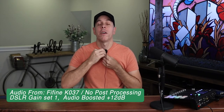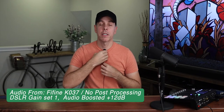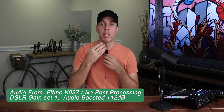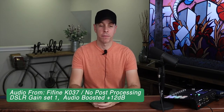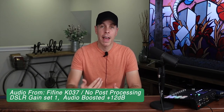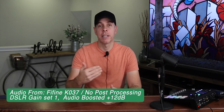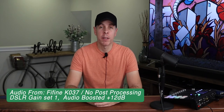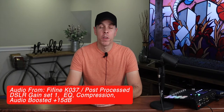Now I'm gonna put it right here where it should go. This is a unidirectional microphone, so basically I'm gonna be pointing it up directly to your mouth. I will be recording without audio processing, and then I'm gonna process the audio on Final Cut Pro — the same clip, saying the same thing — so you can compare. This is the Fifine K037 without and with audio processing, directly to the camera.